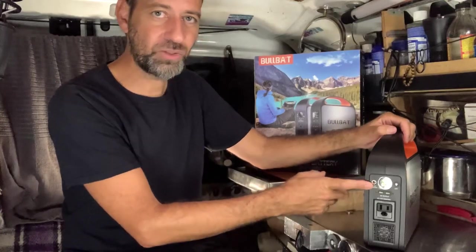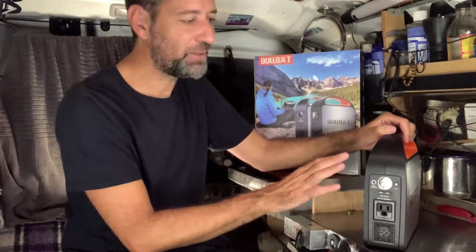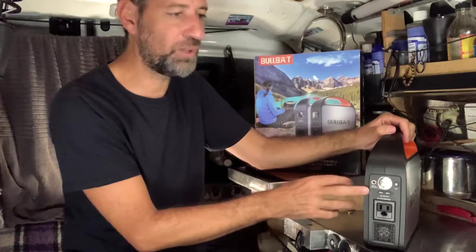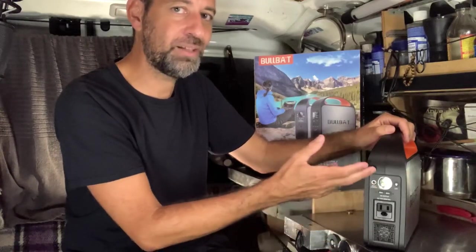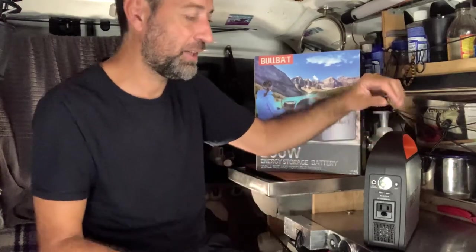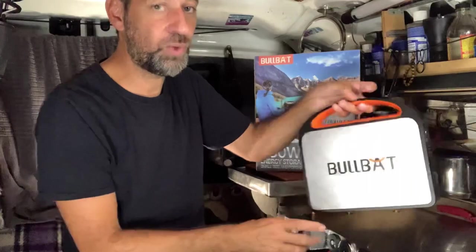This flashlight has a high and low function, and also two strobe functions. I always thought that having a flashlight on a battery pack would be a gimmick, but actually using it now, I realize it's a handy feature. There's a battery here — why not have a flashlight on it? I've found it to be quite helpful.